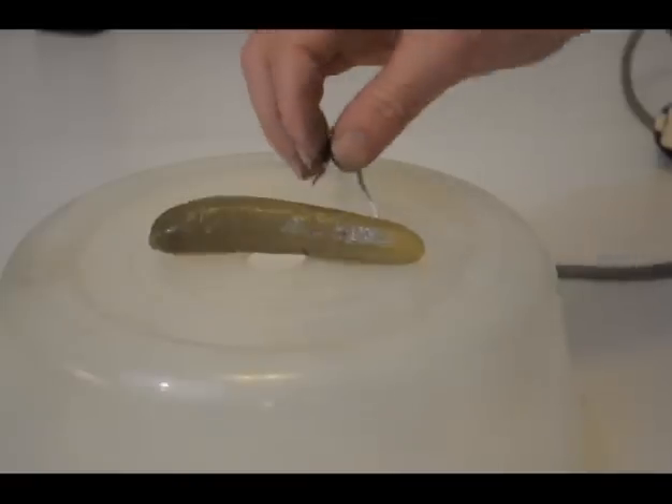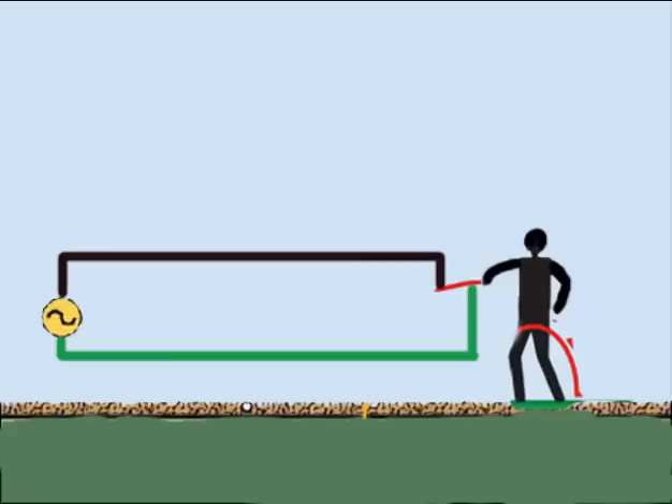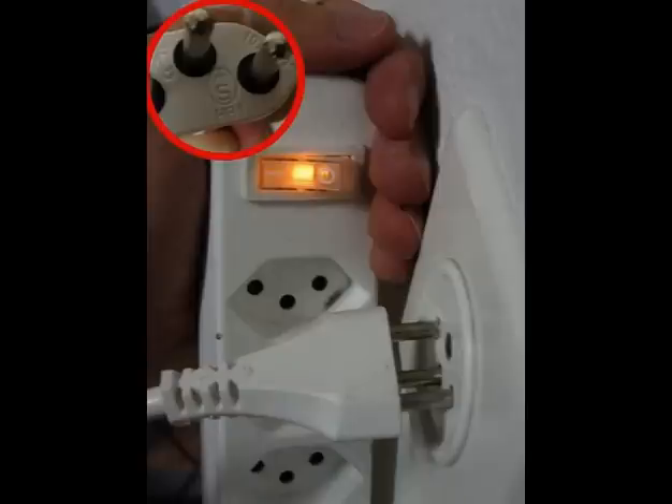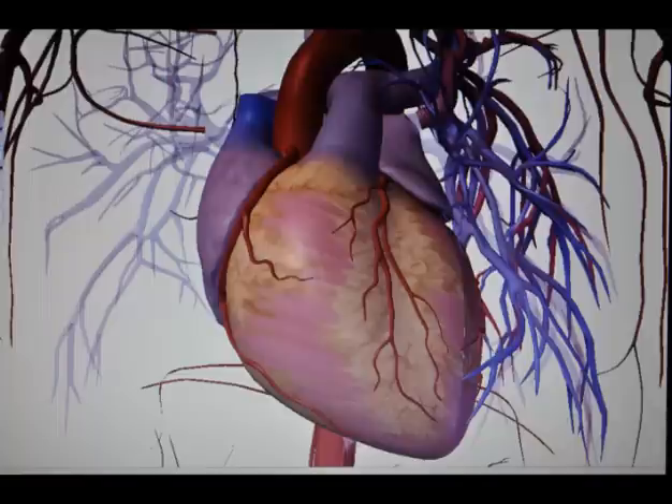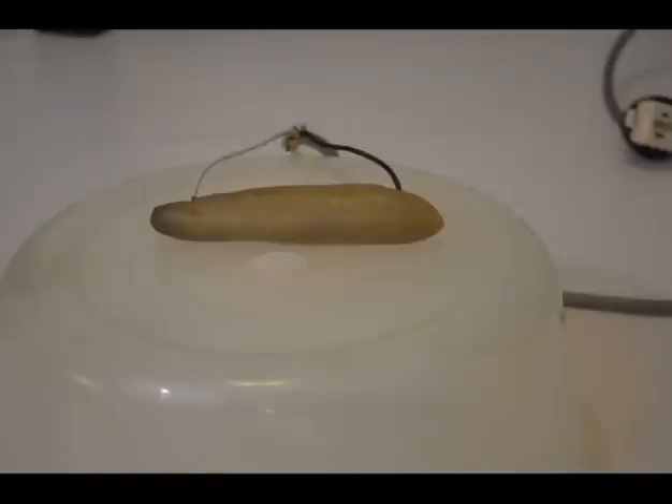Never touch the pickle while the wires are connected to it and to the supply voltage. If you do, your body, which acts as a resistance, will be connected in parallel and a current will flow through your body causing a shock and electrocution that might be fatal. When working with electric circuits, always use one hand — preferably the right hand — keeping the other hand free so that the current will not flow across your chest or your heart, but will flow from your hand through your leg to the ground.